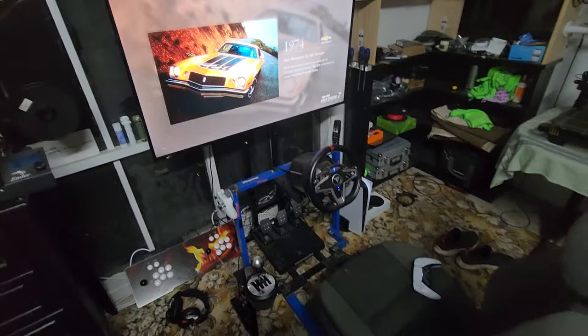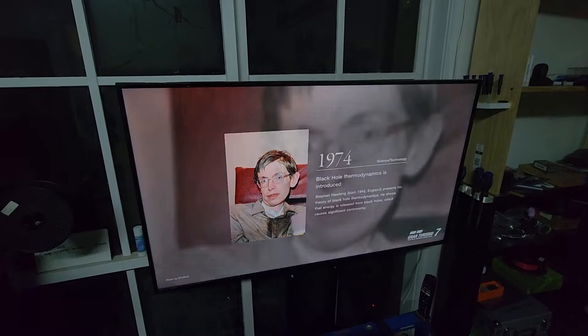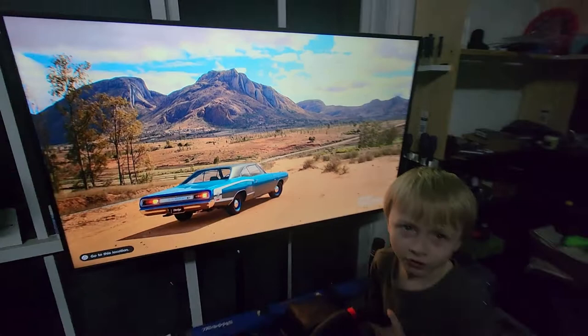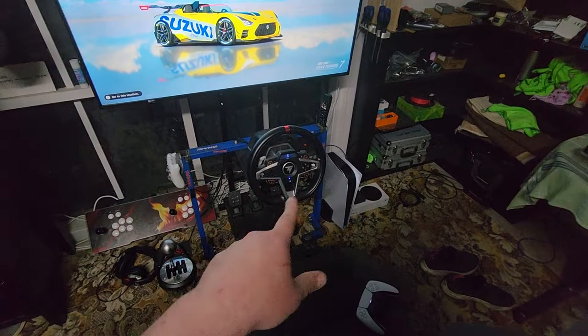That is my racing setup — got Gran Turismo 7. This is just the home screen. Oh, isn't that pretty! It's done loading. Yes, we're all done. I just want to show everyone the racing setup.